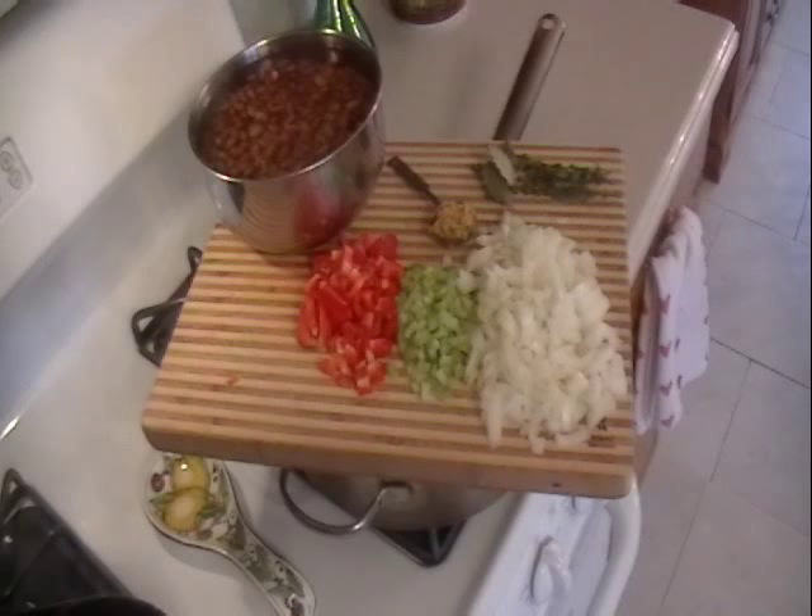Optional items are a quarter cup of tomato sauce and two raw bacon strips, sliced, if you like that flavor in there. We're going to put one quarter cup of butter or olive oil into the skillet — we're using olive oil.